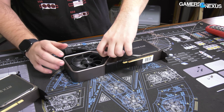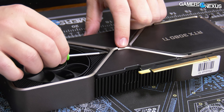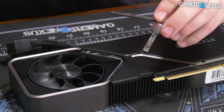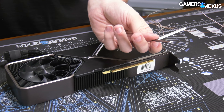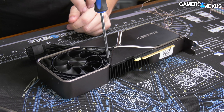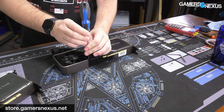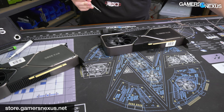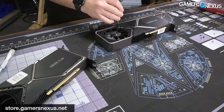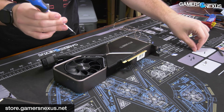Those four screws are removed and we need to take this out now - it's held in with pegs and possibly magnets. I'm also working on the GN PC building and teardown mod mat. If you'd like to pick up your own mod mat, go to store.gamersnexus.net. This is the Volt model - it's on back order due to very high demand, but we do have the originals and mediums in stock and shipping now.